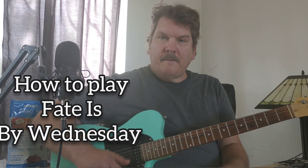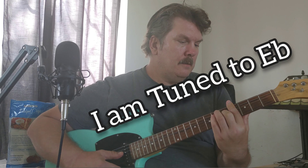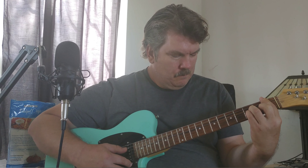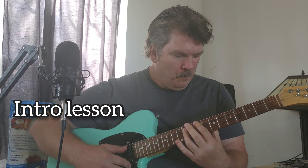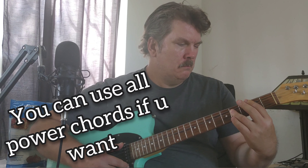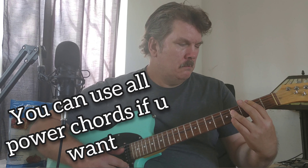Somebody asked me to do the song 'Fate Is' by The Great Wednesday. I like the song. That's the intro.